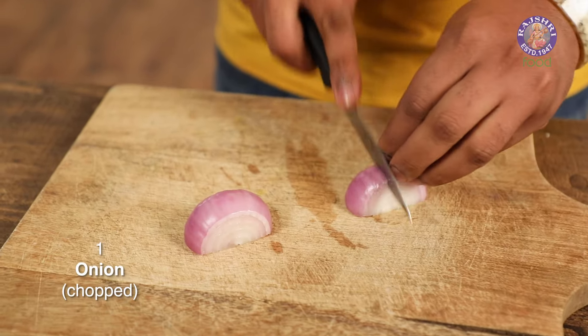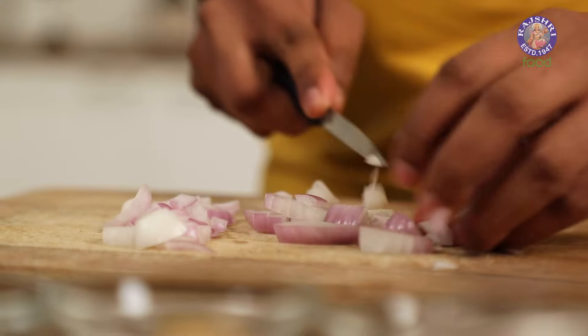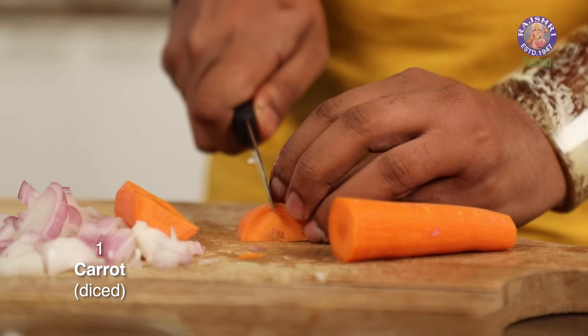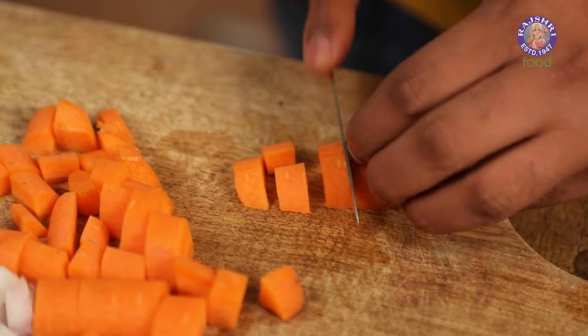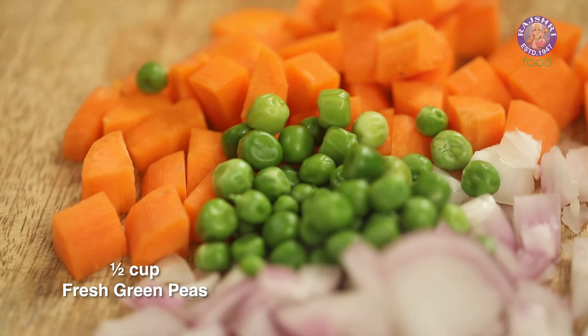Let's keep this aside and move on to the vegetables. Let's begin with onions — cut them nice and roughly. Moving on to carrots and cut these into dices. And last but not the least, some fresh green peas.